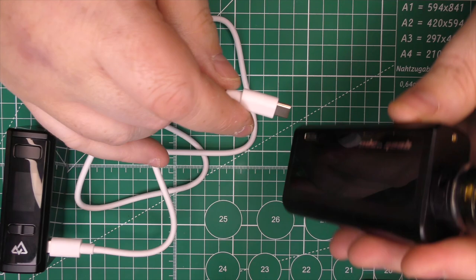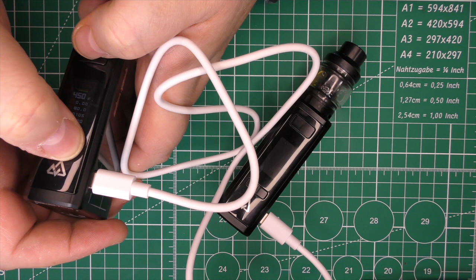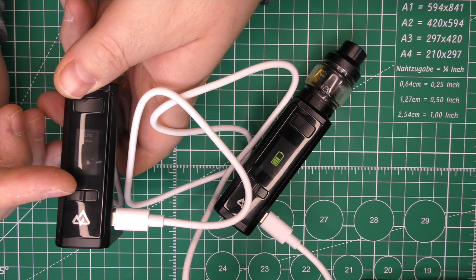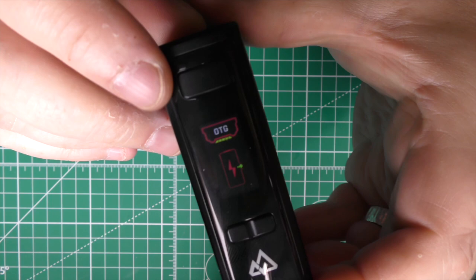To demonstrate the power bank function: plug in a USB-C to USB-C cable, go three clicks into the menu, navigate to Output mode, select it, and there we go — it's now charging my other device. I did try it with my Samsung Note 10 but for some reason it wouldn't work with my phone. I've tried it with other e-cigs and it works no problem, so it just seems to be an issue with that particular phone.